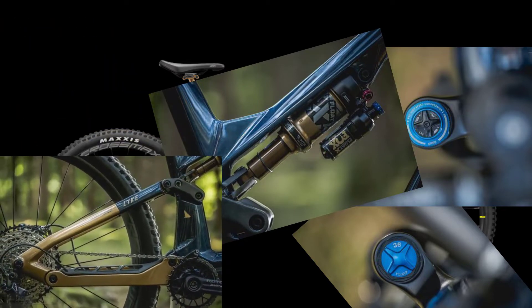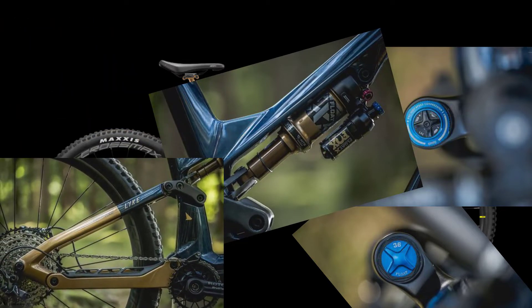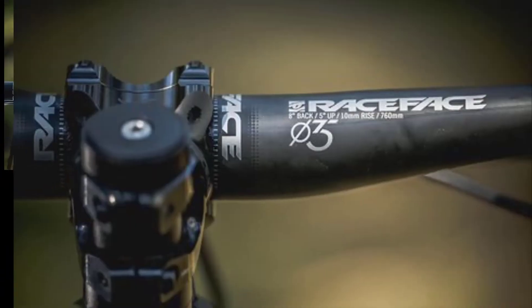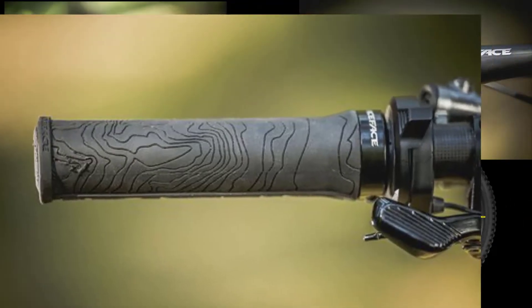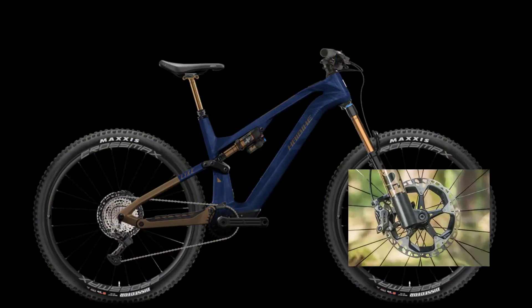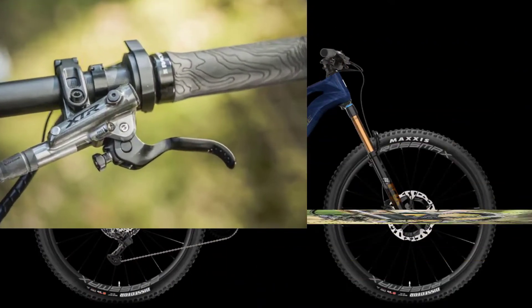The rear triangle has a different color — a nice detail. The chainstay protection blends harmoniously into the overall picture and effectively dampens chain clatter. High quality components from Race Face are used in the cockpit. The handlebars are of course made of carbon to match the frame and wheels. Braking is done with a Shimano XTR brake.